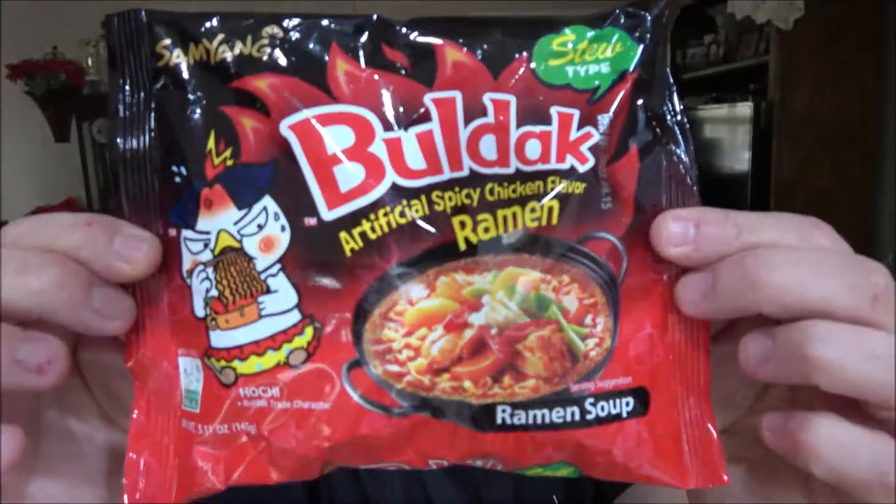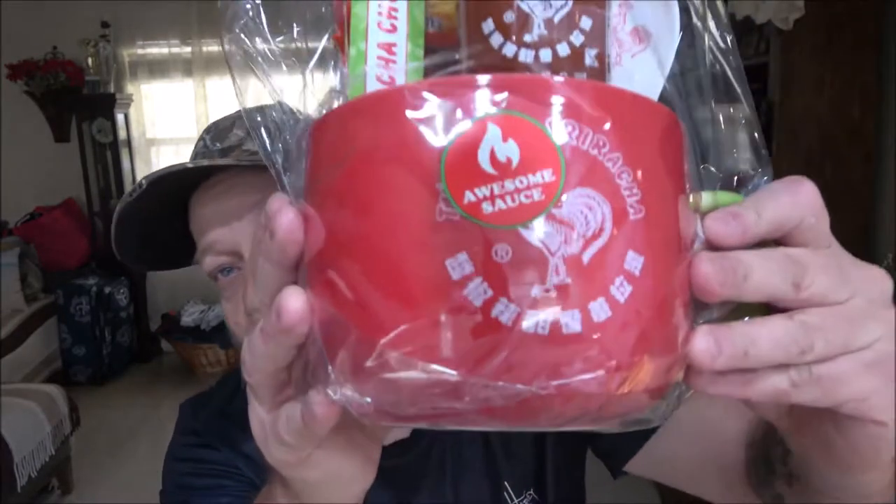Hey everyone, Shaver 1000 here. Today we've got our last package of these and we're going to give them a shot. The other ones have all been good, so we're going to try this one in this bowl that Monkey got me. Let's check it out and get ready to eat lunch.